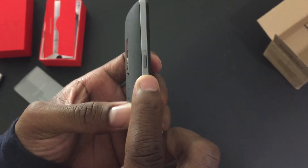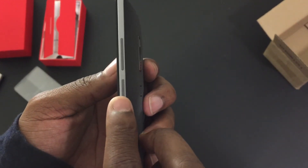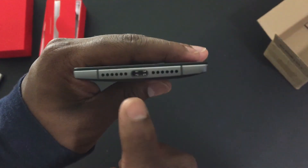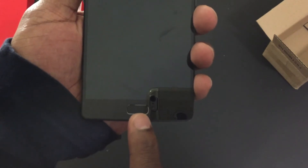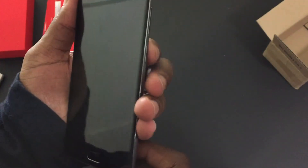Here we have the notification slider on the left. On the right we have the power button and the volume rocker. Here on the top we have the headset jack and a microphone. On the bottom we have the speaker grills and the USB type-C port. On the front we have the home screen button, the other speaker, and the front-facing camera.